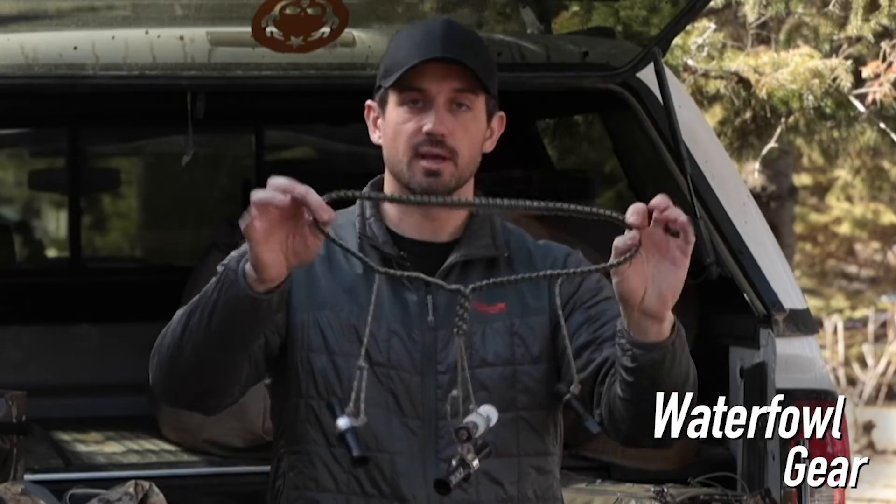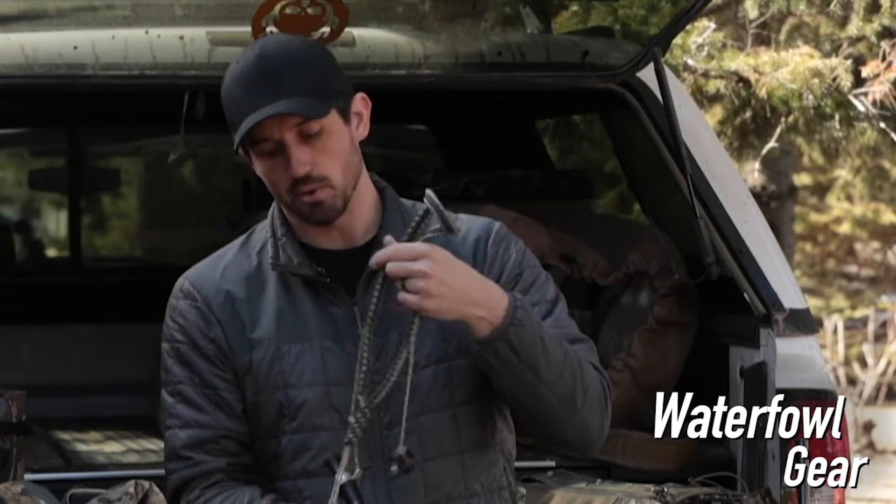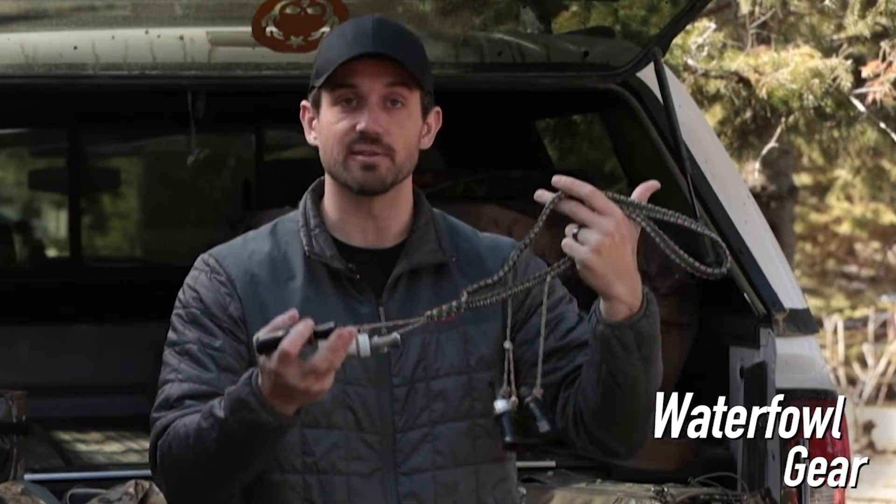You're going to want to pick up some calls and either throw them on a lanyard like this or have individual lanyards. You don't have to have a whole bunch of calls hanging around your neck — I've just been collecting over the years and these are my favorite ones to blow.